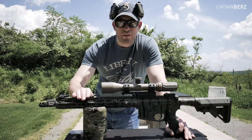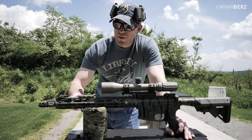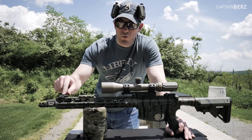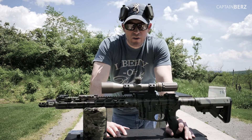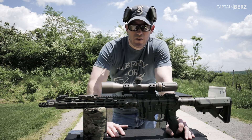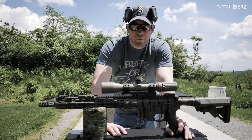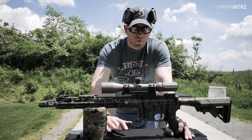For accessories I have a Cloud Defense tape switch holder and a Surefire Scout Light with an Arasaka Defense mount, Magpul Metal Pro backup sights, and Kinect Development Group mounts for both the Aimpoint and the 3x9 scope. I have their one-third co-witness mount for my Aimpoint T1 — my original T1 I've had my entire life — and a SWFA 3x9 Super Sniper scope on the Kinect Development Group mount.